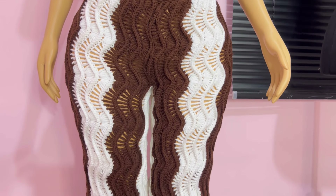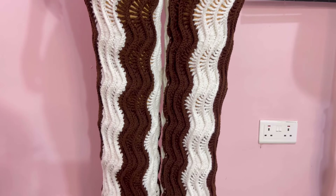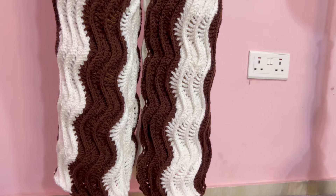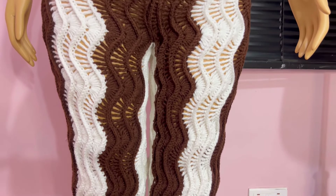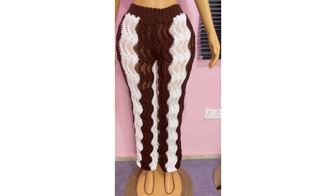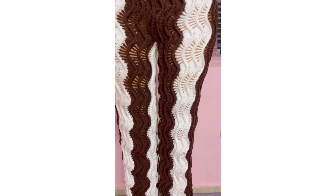Hi love, welcome back. In today's class, you're making those beautiful wavy trousers. If you're new to the channel, my name is Miss AI. If you're a returning subscriber, thank you, my love, thank you darling, thank you sweetheart for always coming back. These trousers fit a size medium, but I'll guide you to achieve your desired fit. Let's get right into class.